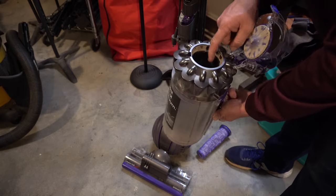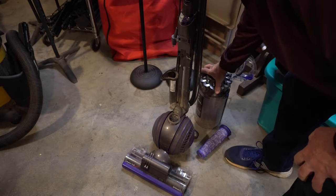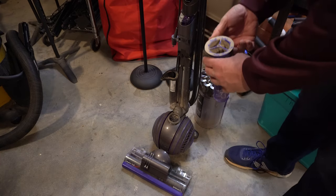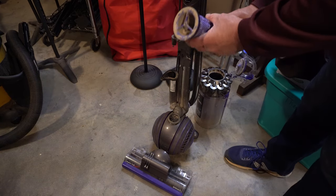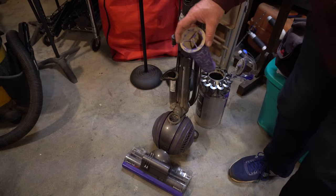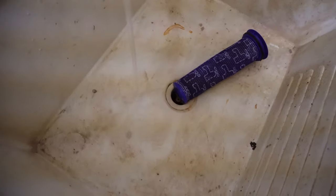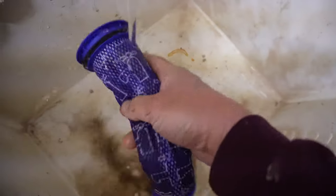What you're supposed to do is wash this for several minutes with cold water until all that dirt and everything comes out of it. It's hard for me to hold the camera and show you — I'm going to use water that's just kind of warm, but I will show you how nasty that is.